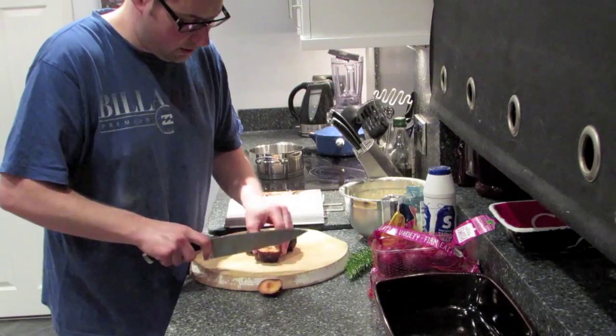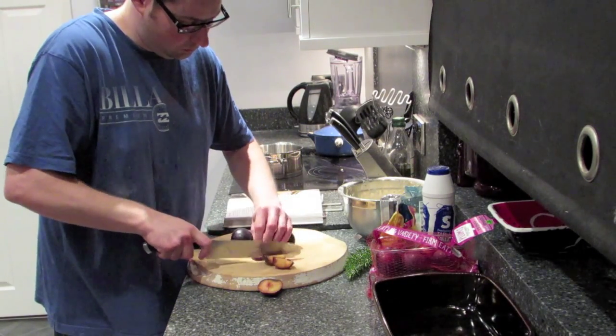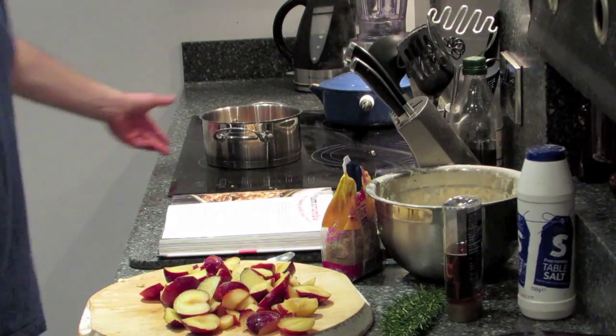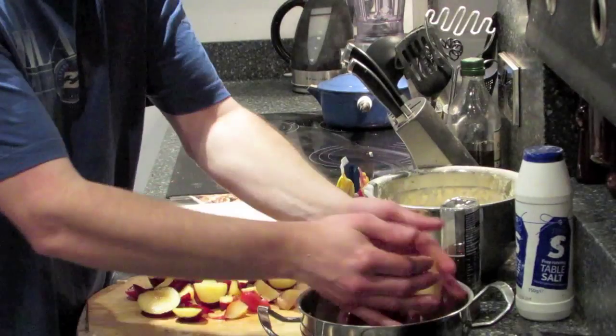Take the stone out. Now I've chopped the plums, I'm going to put them in a saucepan.